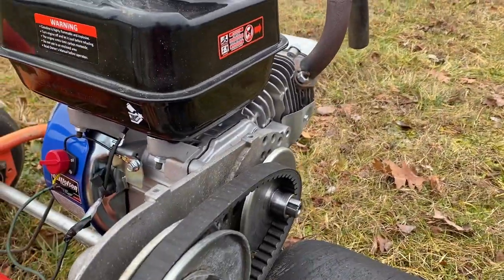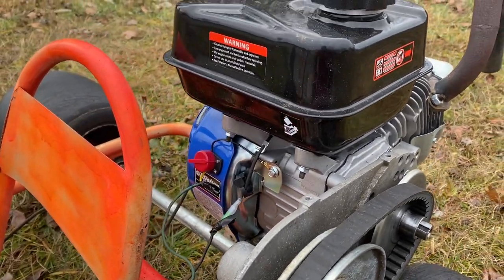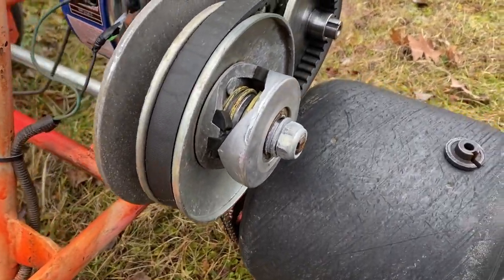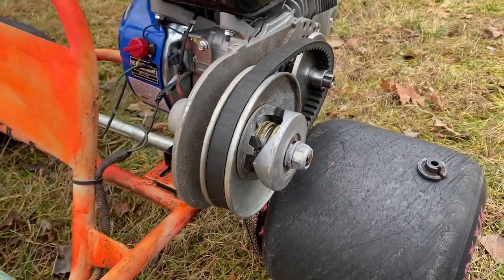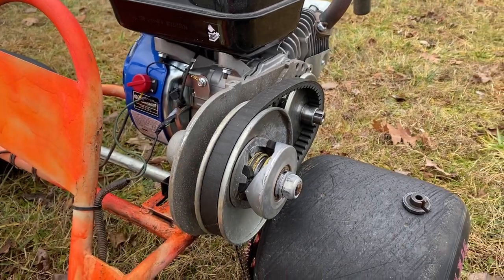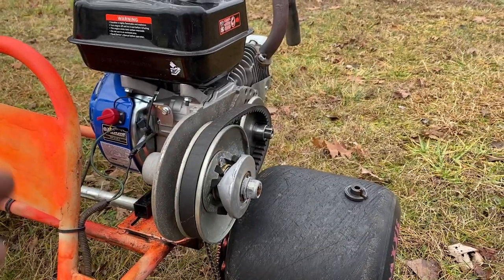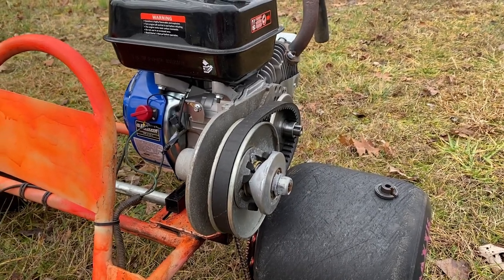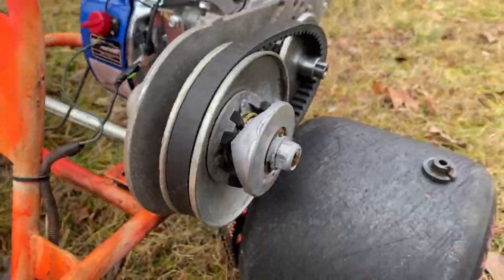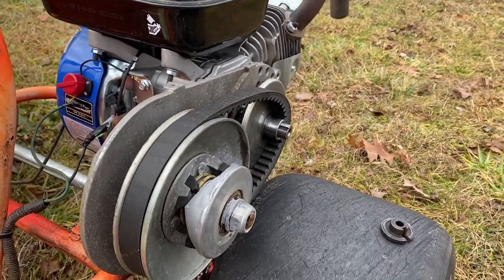I just lost complete control of it — it did a 360. I was thinking this thing's got so much more power I don't know how to handle it. But once I got out and tried to crank it back up, the torque converter was locked up. What actually happened was the converter locked up and the wheels locked up on top of that, which made sense because the engine cut off right about the time I started doing the 360.